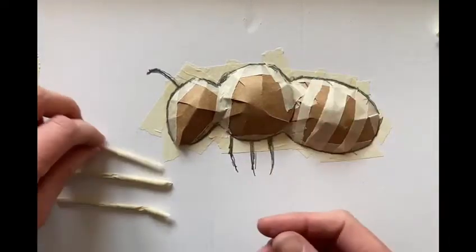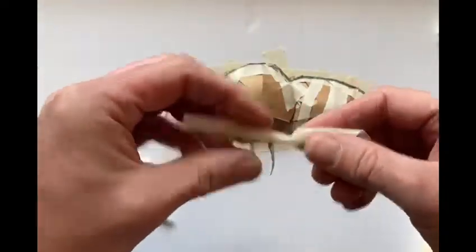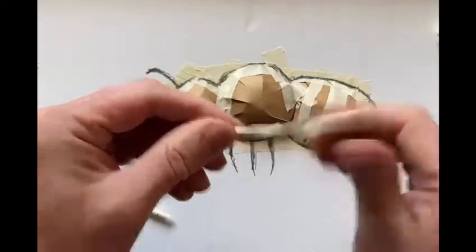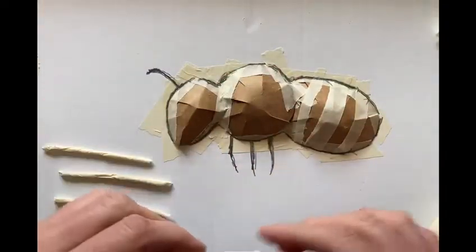To do this we're going to roll up some tape. I'm going to take a piece of tape, twist it in my fingers, and when it gets roughly into a thread shape I'll put it in my hands and give it a roll together. These little shapes we can then twist into place to build those features.